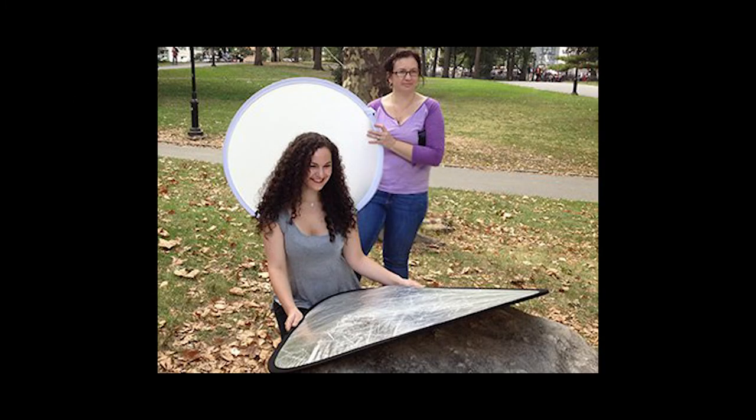As a bonus, here's how I created a white background shot using the white reflector disc as a background. The sun is behind the subject and the silver reflector is serving as a fill light. Actors often need a headshot like this for commercial work and standard headshots for dramatic roles, so this is a quick solution for creating a commercial headshot when a white backdrop or white wall isn't available on a location shoot.